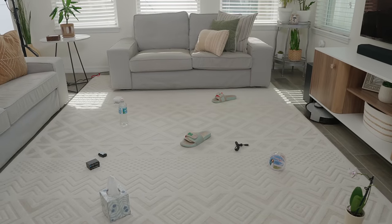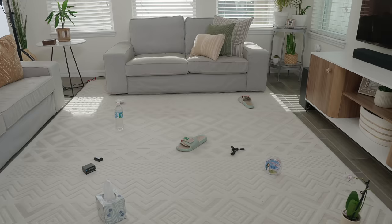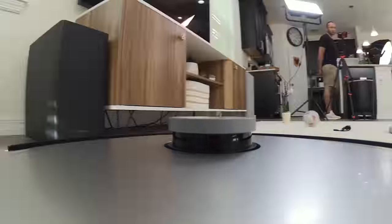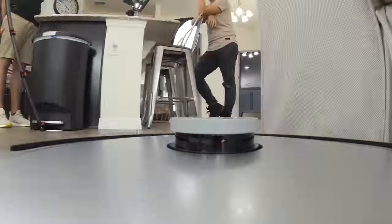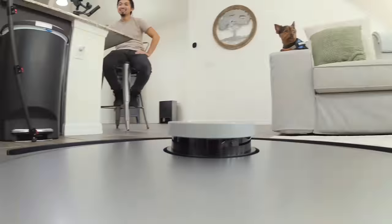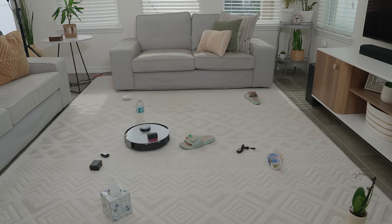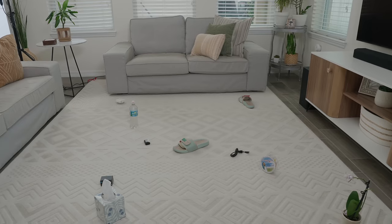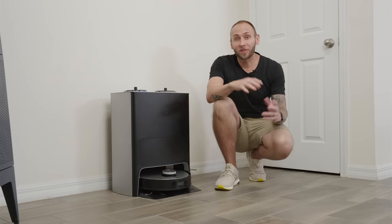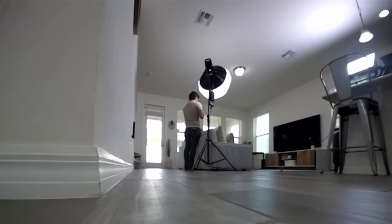When it comes to obstacle avoidance, this vacuum is the best that I've tested — and this is why I said if Tesla made a vacuum, this would be it. It uses a combination of LiDAR and AIVI 3D, which is a combination of AI processing and an astrophotography RGB camera. This gives the robot autopilot, obstacle avoidance, and human recognition capabilities. The performance is really impressive. What's great is you can access this RGB camera inside the app and do all types of things.